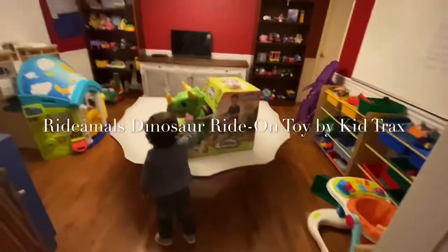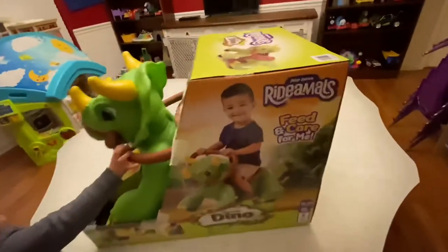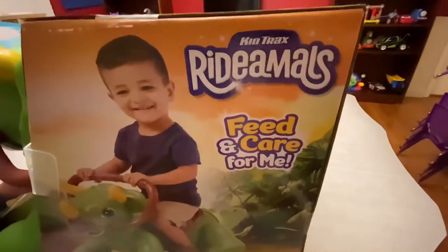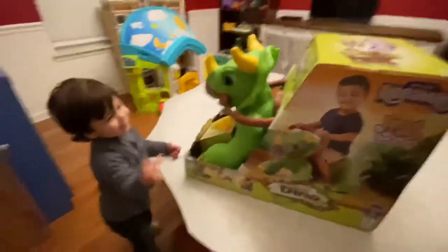Hey, Link, what are we unboxing today, buddy? Say the Kid Treks Ride-A-Moles, Feed and Care for Me. What do you think, Lincoln? Pretty cool?